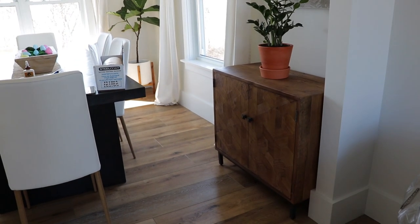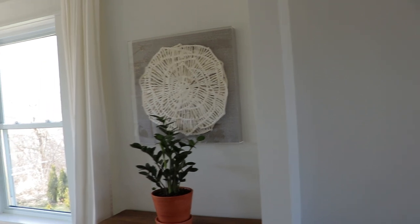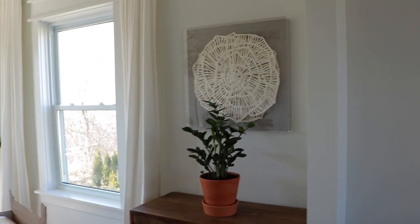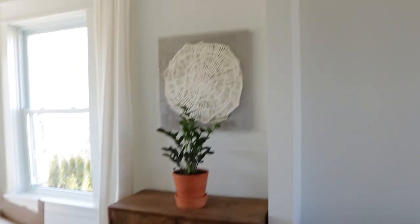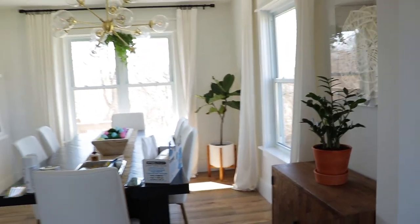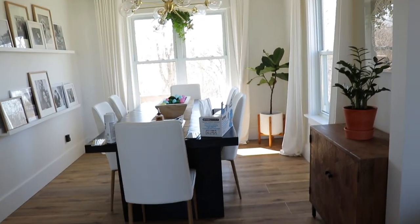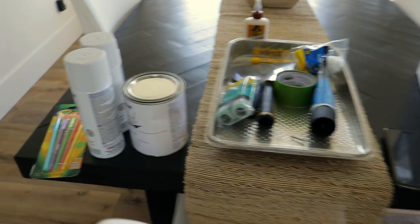When we first moved into the house that's where the cabinet was, and then once we redid the floors we just took it out because I didn't think I was going to use it. I love this piece of artwork from HomeGoods. I think I'm going to move that to the wall over there where my fiddle leaf tree is, and I'll just have my little china cabinet in here. It'll be great for extra storage.